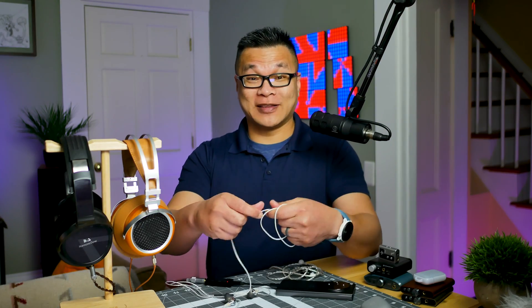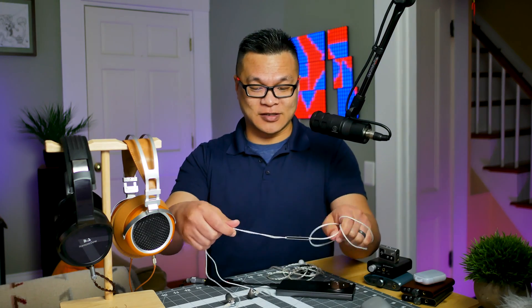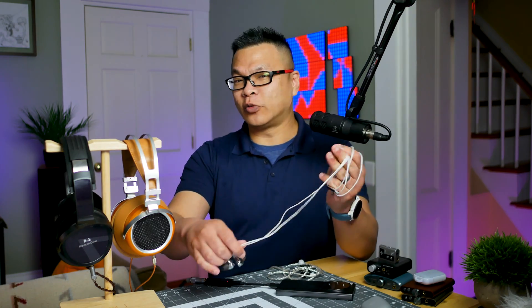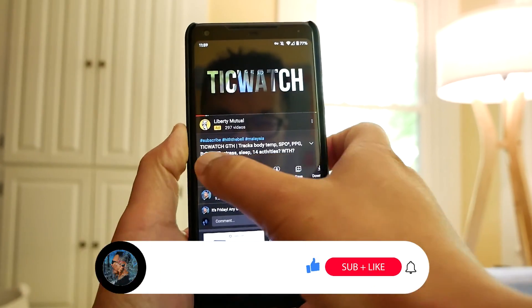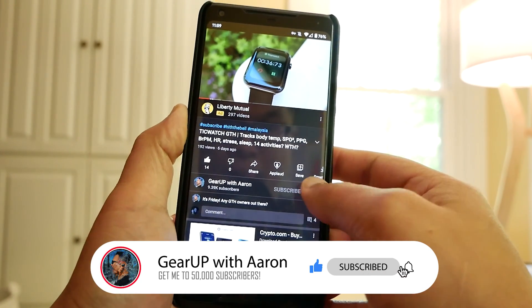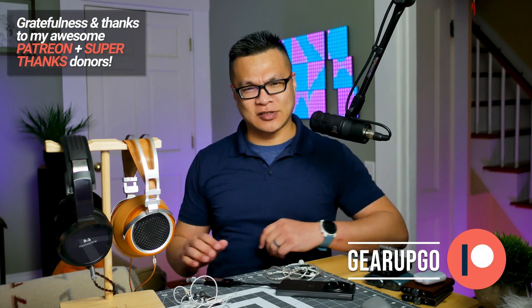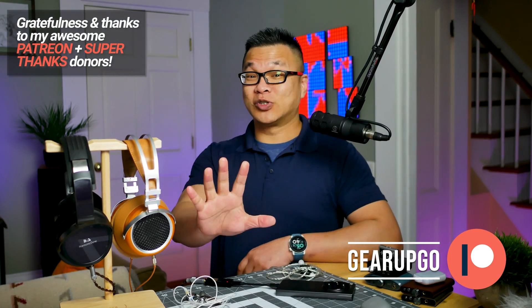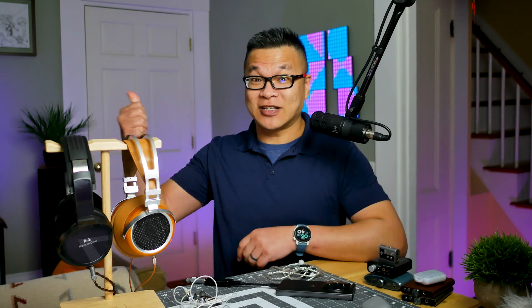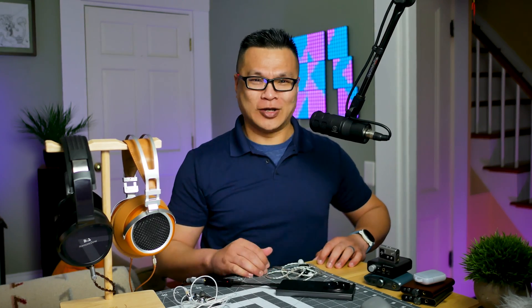Thank you so much for watching and for being here. Thanks to Queststyle for sending me these to check out — in no way does that affect my honest opinion and how I present it to you, because that's how we roll here. If you like what I do, subscribe, give this video a thumbs up, and check out my other links and ways you can support me. Remember to do something loving and kind for somebody in this world, because the world needs it more than ever, and it starts with you. I love you all very much. Peace out and God bless.